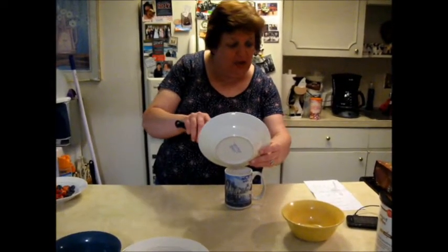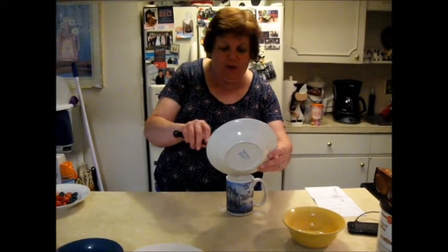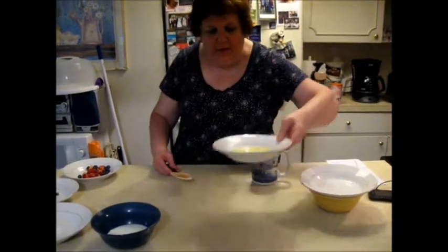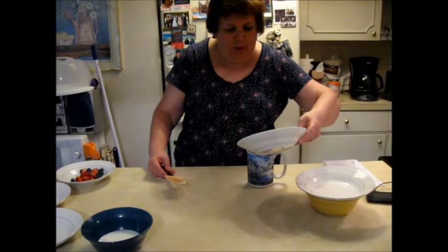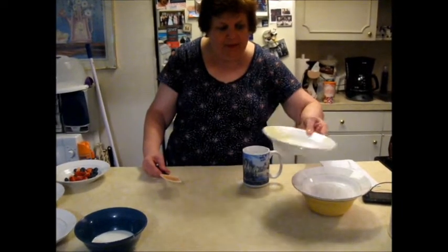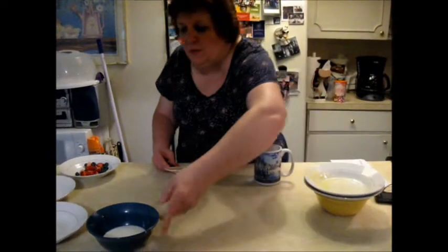Then it calls for two and a half tablespoons of unsalted butter. Well, I only have salted so that'll have to do. So you pour that in — two and a half tablespoons of butter. Then five tablespoons of milk.